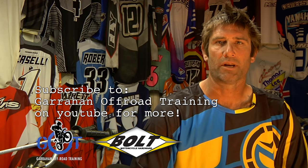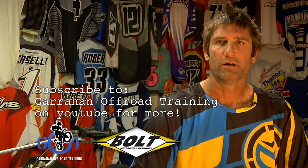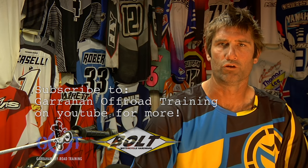Stay tuned for upcoming instructional videos by subscribing to the Garahan Off-Road Training YouTube channel.